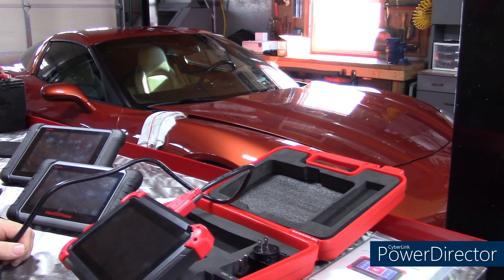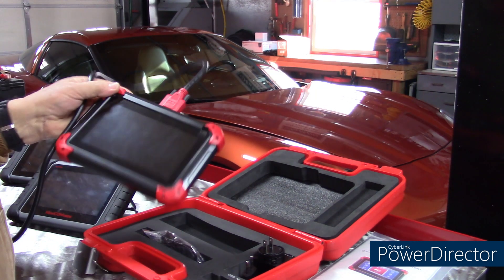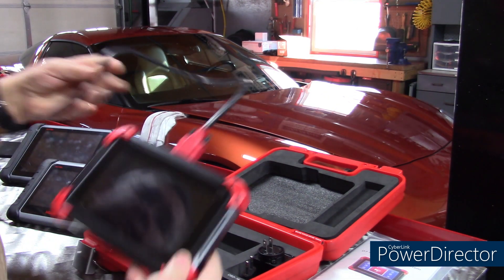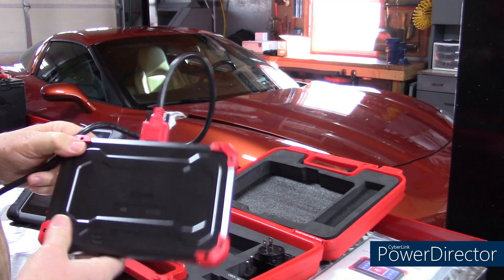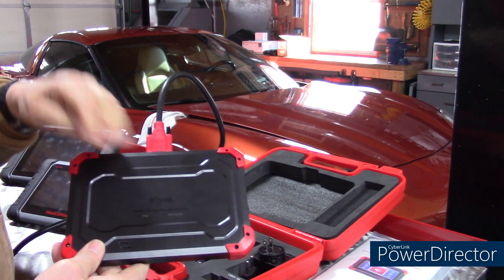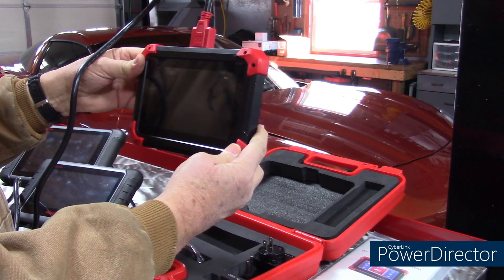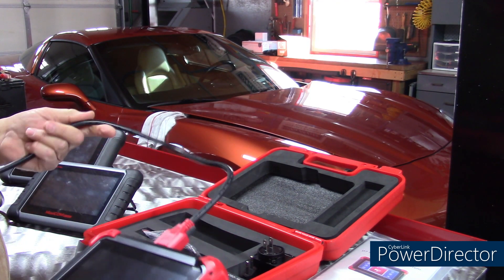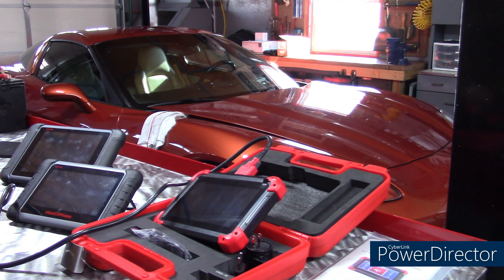For a busy shop, I could see where that would be a little bit of an issue. My answer is to just put it in my toolbox drawer that I have just for my scanners. The other thing I wish it had is some kind of a kickstand. Other companies do offer that, where you can stand it up a little easier or hook it on the steering wheel. This one doesn't do that — you just have to put it in your lap. A minor inconvenience, but beyond that I've played with the tool a little bit and like it so far.